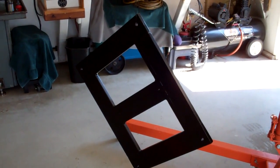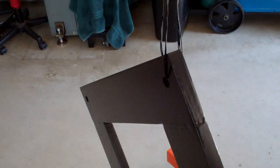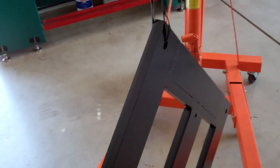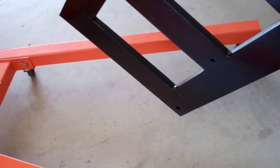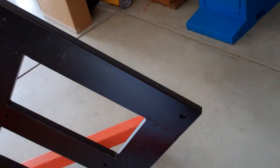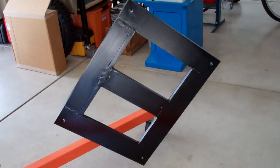Finished drilling all the holes — they came out fantastic. Put a quick coat of rattle can on it. Looks pretty darn good. Went with Orchard Hardware Semi-Gloss Black. I just didn't want it to rust and I didn't want to try to match the base. I'll let it dry a little longer, then put the leveling pads on and give you another shot of it.